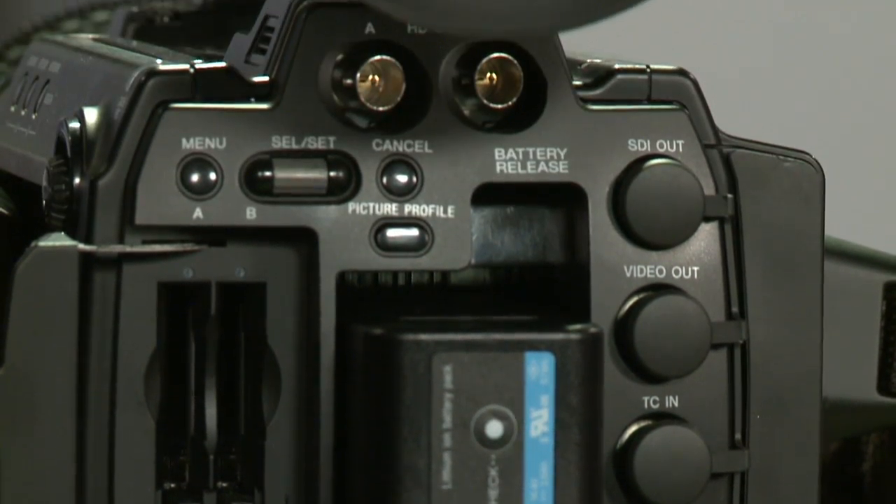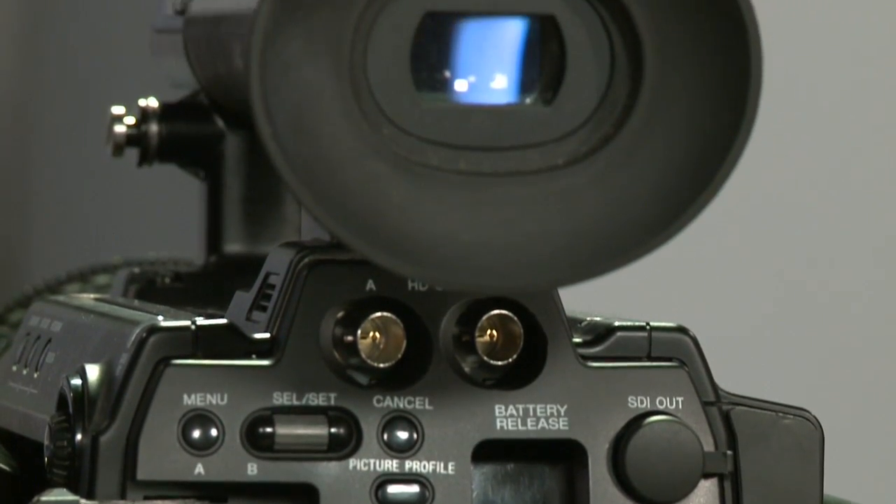We have 3D capability in terms of the link cable built in. So you can run this camera exactly like an EX-1, with the advantage of the 35mm depth of field, or you can turn this camera into a very effective B-camera to something like an F-35, which is a $200,000 camera. Awesome.